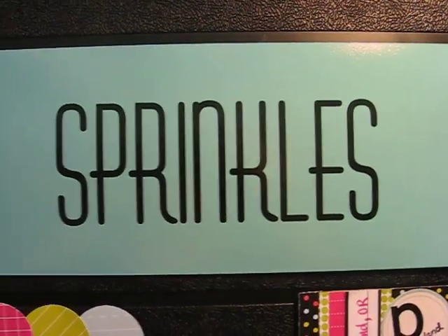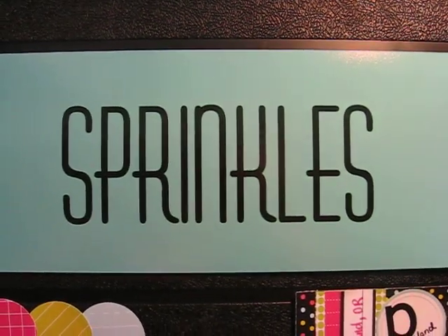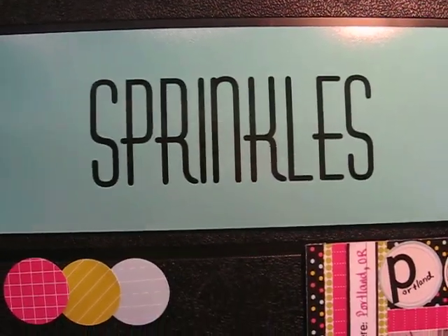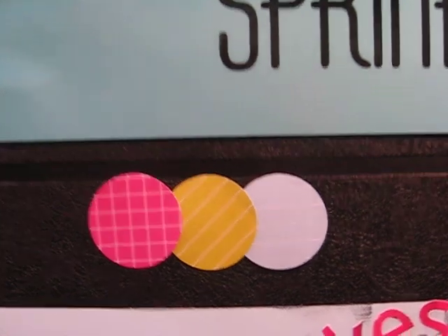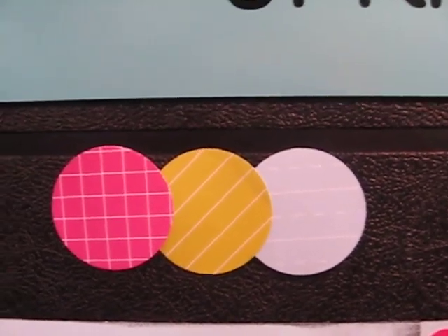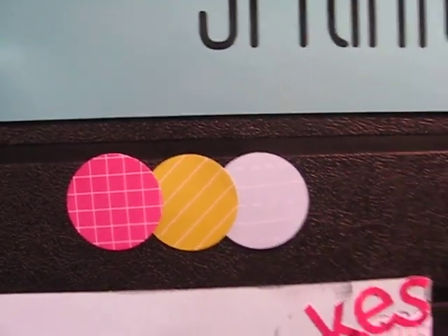Here I am with my camera again, and this time I'm over in the Sprinkles section. Sprinkles is great. Sprinkles is a collection that we've designed to go with our most popular colors of Simply: turquoise, hot pink, lime, and of course the black.